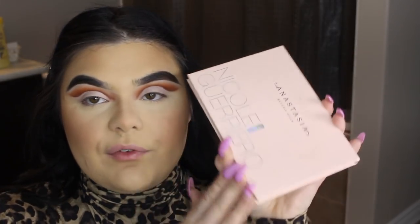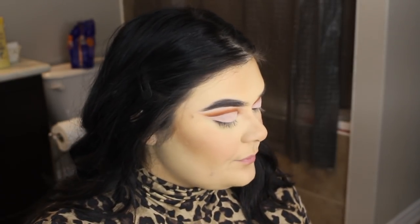For highlighter, I'm gonna be taking my favorite highlighter palette — the Nicole Guerrero and ABH Glow Kit. I'm taking it on a Morphe M501 brush, mixing Glow Getter 143 and Forever Yours, and just putting it everywhere. I was in a phase where I didn't like a lot of highlighter on my face, and now I'm out of that phase.